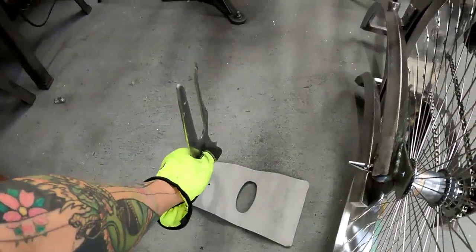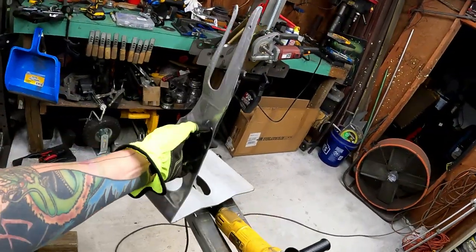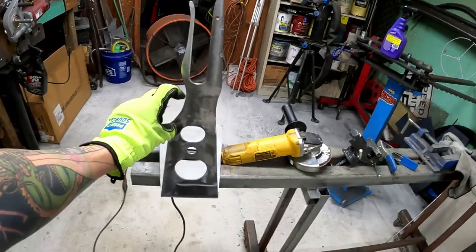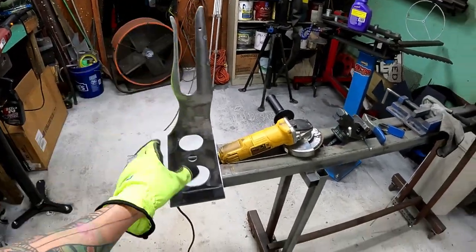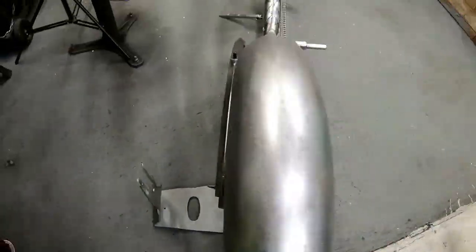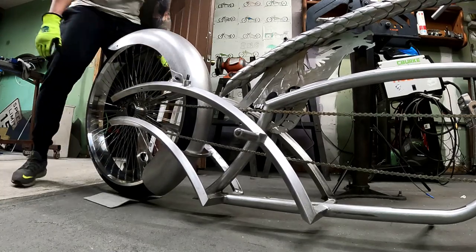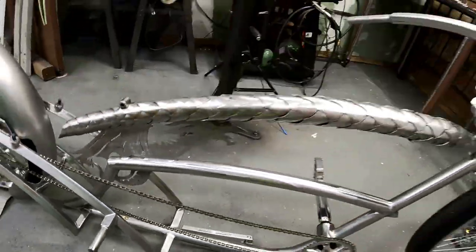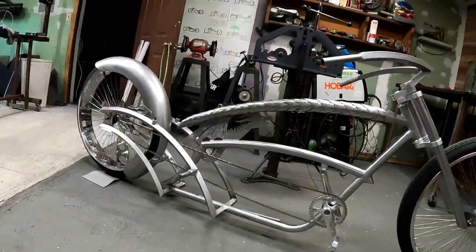All right guys, I kind of got in a groove and knocked this out — didn't record it. I just built this extension so there's an extra three inches on here. This will allow me to do this — the bike can now stand up at the show. Kickstand gets put away, everything stands up just like that. Real quick too, I want to show you guys a video of what the egg's going to look like and what it's going to do while we're at the show.